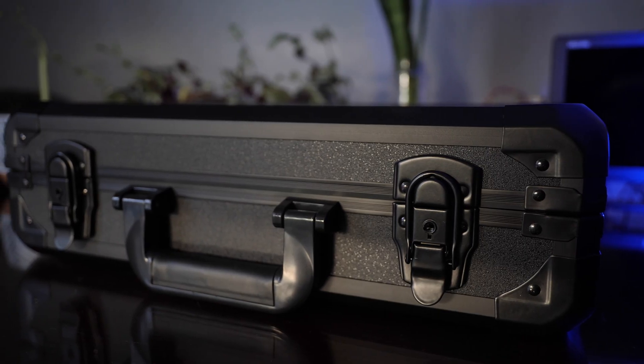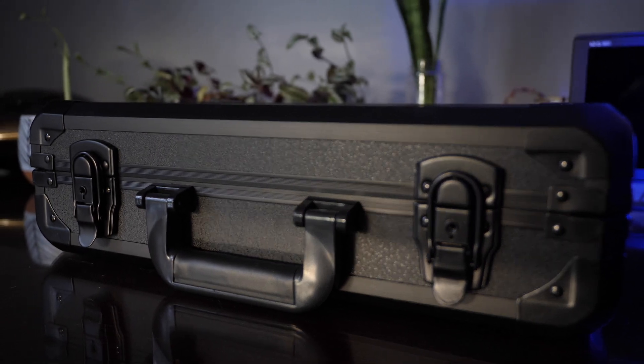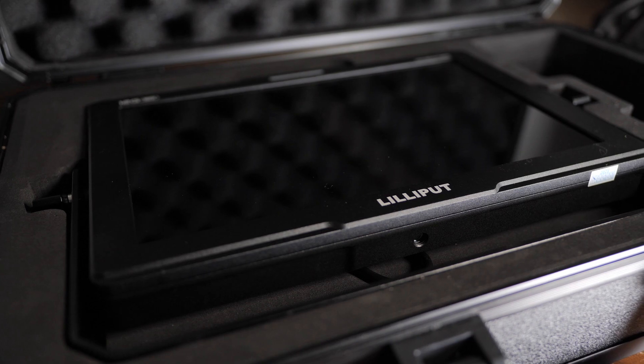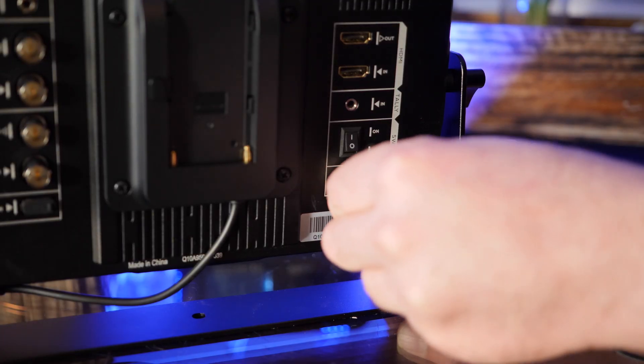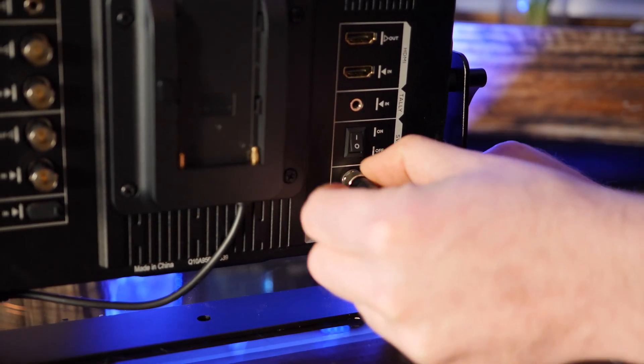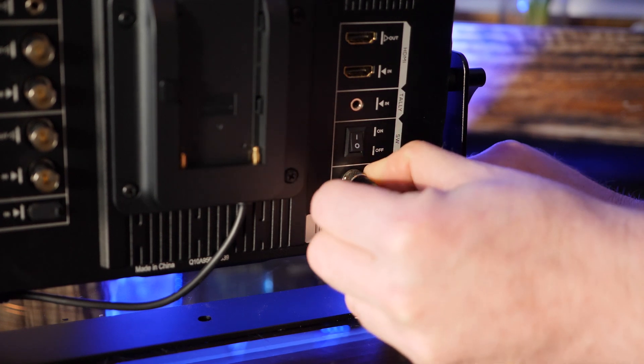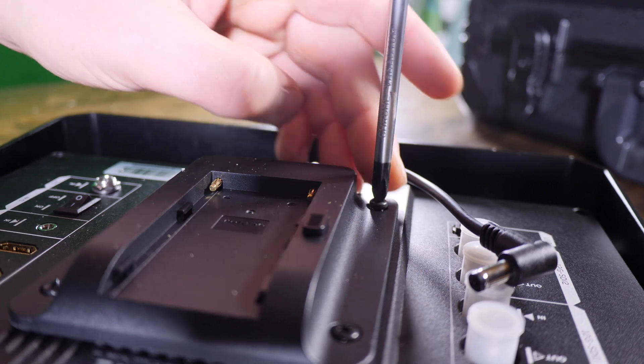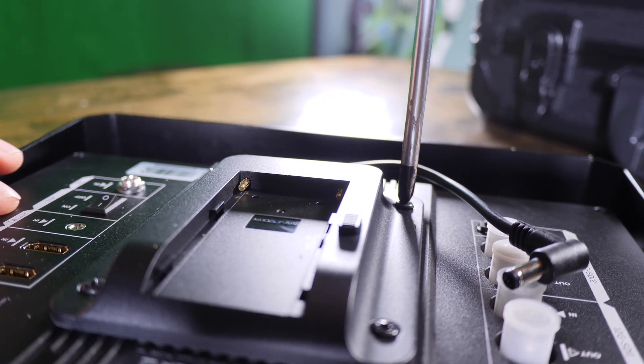The monitor comes in a very nice lockable protective carry case. The Q10 is powered via the included wall adapter which has locking threads, or via battery with the included NPF battery plate.